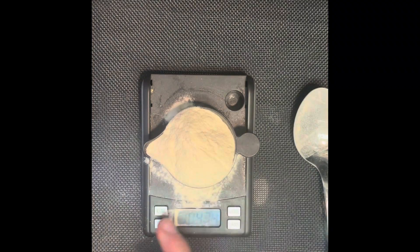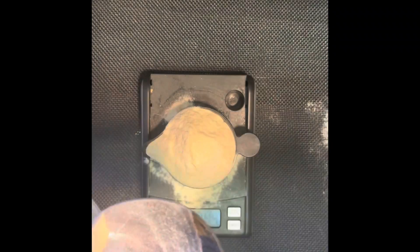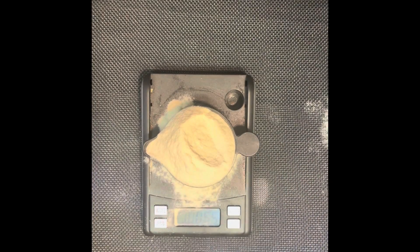For the next step, you want to measure out 10 grams of agar agar powder. And then after you've measured that, you want to measure out 10 grams of malt extract.